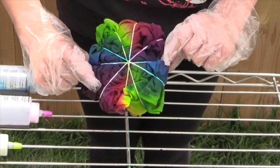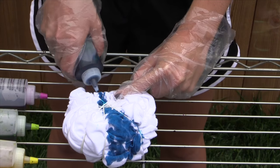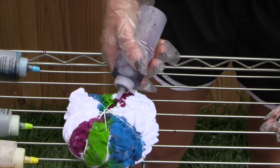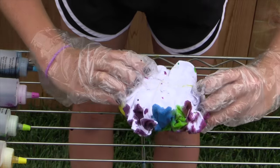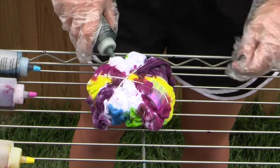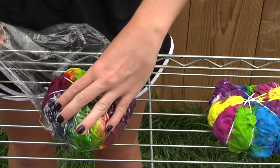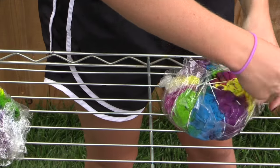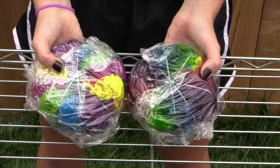And this is what my shirt looked like when I was finished. Repeat this process for any of your other shirts. When you're finished tie-dyeing your shirts, wrap them individually in saran wrap. Now you want to let your shirt sit in the saran wrap for 6-8 hours.